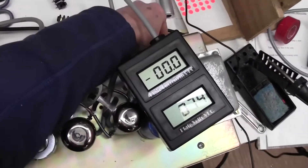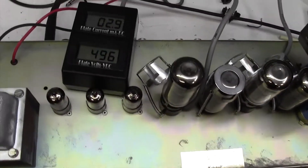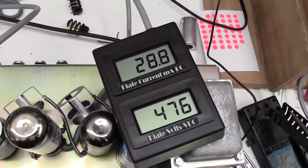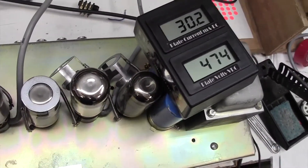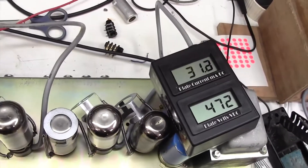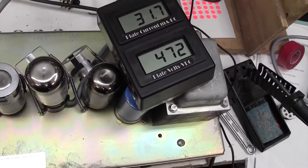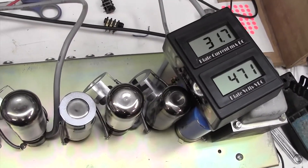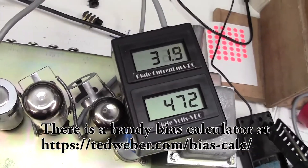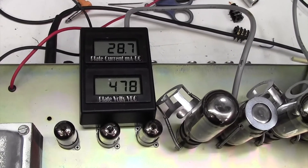Turn on the HT — quite high plate voltage, look: 500. It's falling of course as the valves are drawing current. The valves were warm so they've come up quite quickly. The correct bias current for a 470V plate with a 5881 is about 40mA. So these are both a little bit low. One's showing 32, and one's showing 27 or 28 — that's about a 4mA difference.